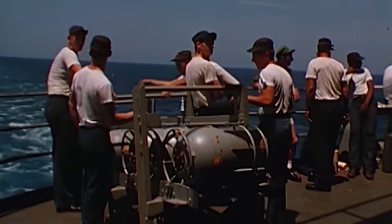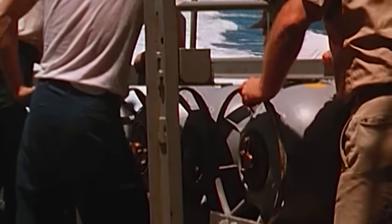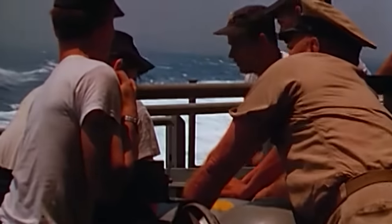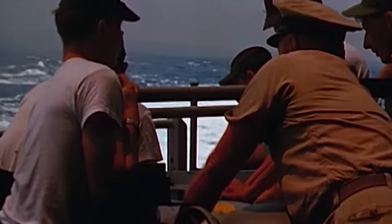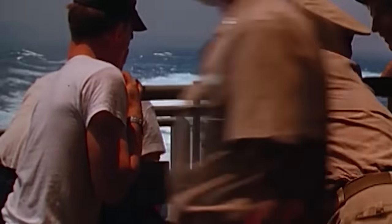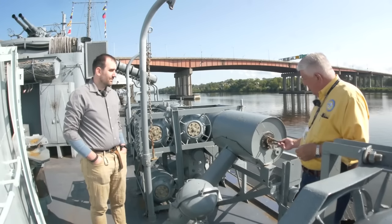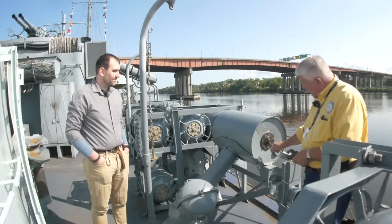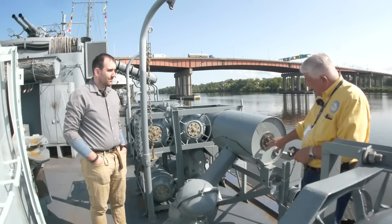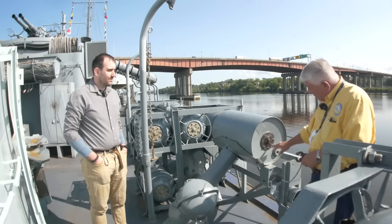The Japanese had a nasty habit of presetting their depth charges, and we have personal experience with two Japanese ships that we sank where the lion's share of the survivors were then killed by their own depth charges exploding as the ship sank. But let's say the talker says set depth charges at 100 feet. I'm going to turn this dial. This is the typical early war version — they start from safe: 30, 50, 75, 100 feet, 150, maximum of 300 feet.